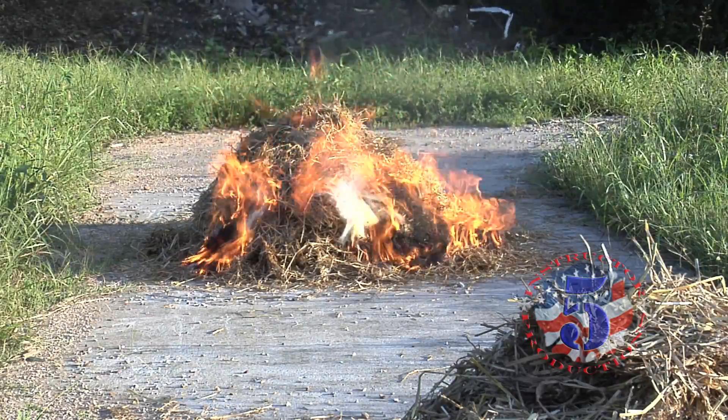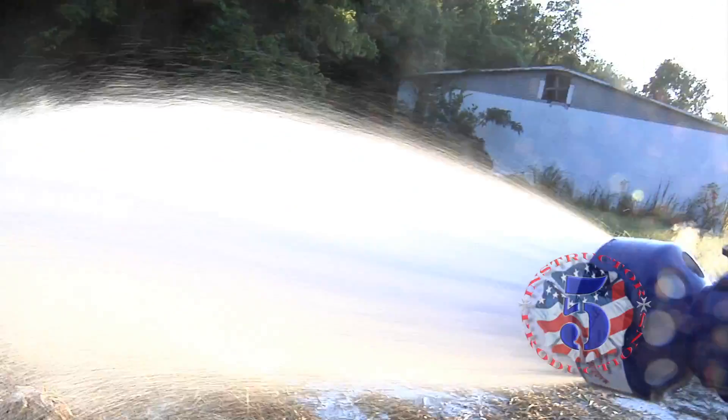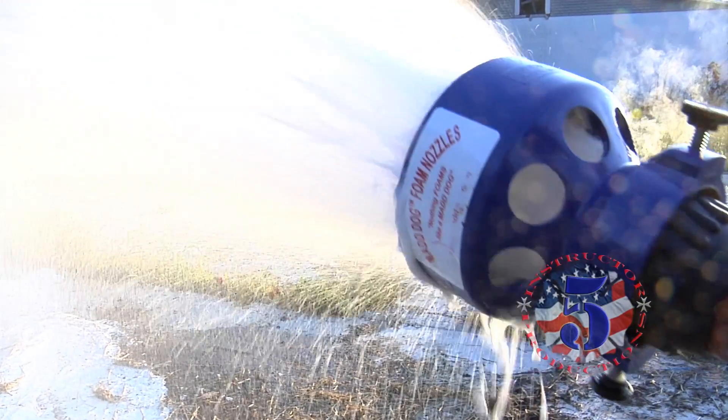Today we simulated a grass fire in this paved area. We will demonstrate Class A foam application with a 0.5% solution. We're choosing 0.5% based on tests showing this concentration is very effective, and using a higher concentration uses more foam with little noticeable increase in effectiveness.